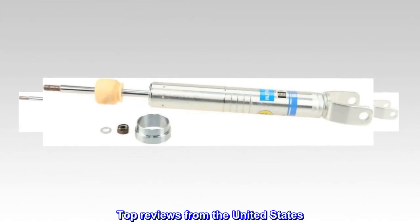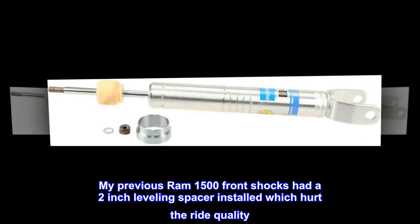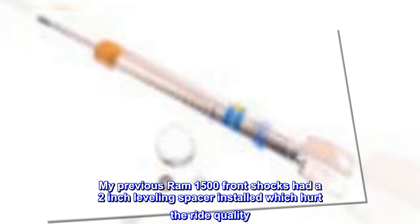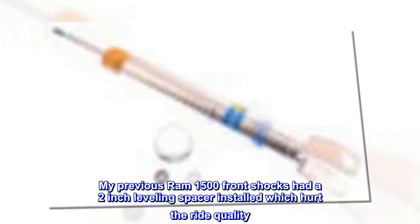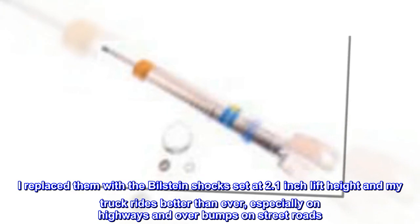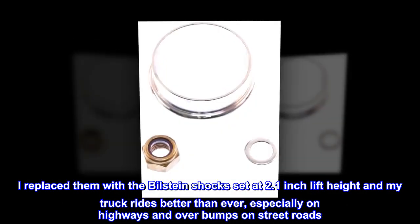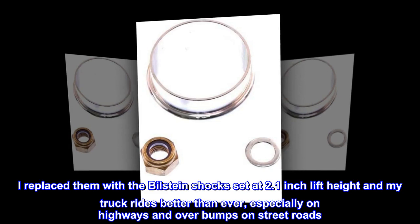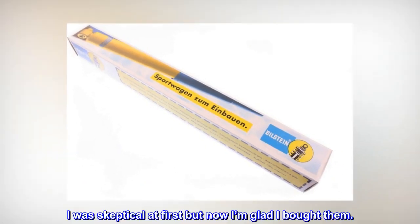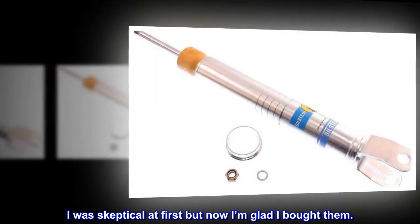Top reviews from the United States. Very pleased. My previous Ram 1500 front shocks had a 2-inch leveling spacer installed which hurt the ride quality. I replaced them with the Bilstein shocks set at 2.1-inch lift height and my truck rides better than ever, especially on highways and over bumps on street roads. I was skeptical at first but now I'm glad I bought them.